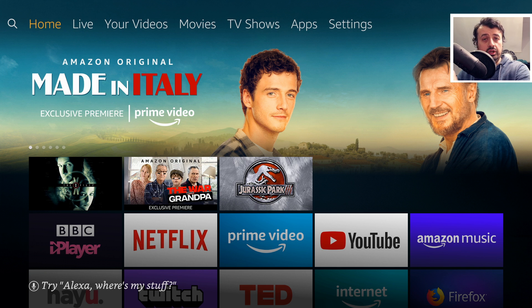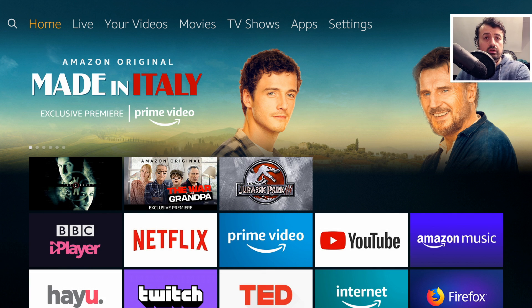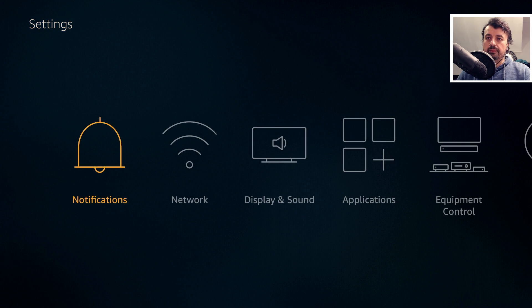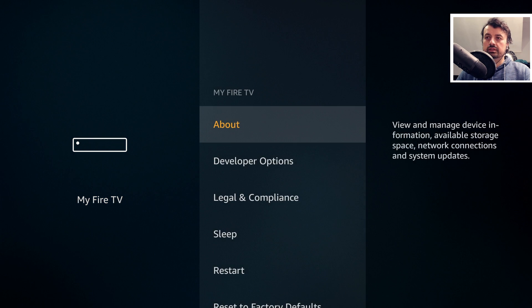I know it sounds really strange, but when I show you the process and some of the reports online, people have actually got up to 2 gigs of free space by literally just following this easy process. So let me demonstrate that now. If I go over to Settings, then go to My Fire TV, we can see on my 4K Fire Stick I currently have 592 megs of free space. Without installing any third-party applications or doing any uninstalling, I'm just going to deregister the device and then register it again.